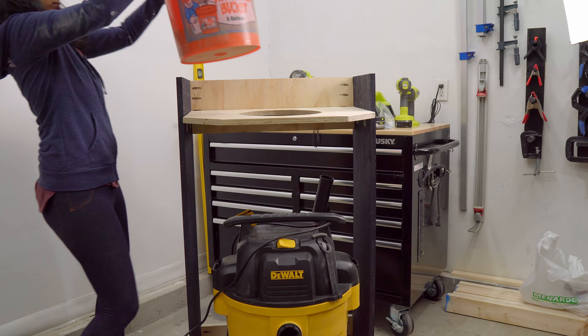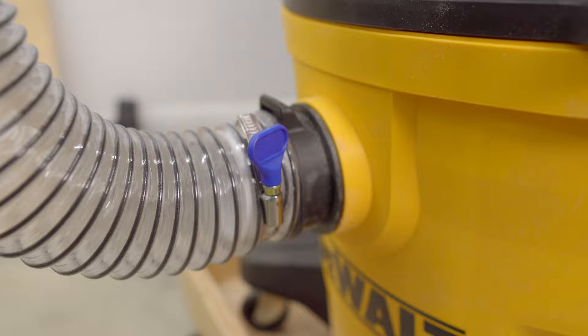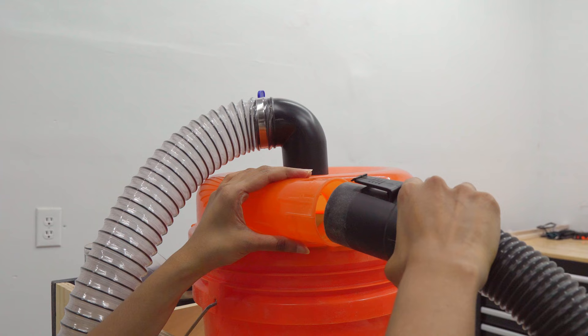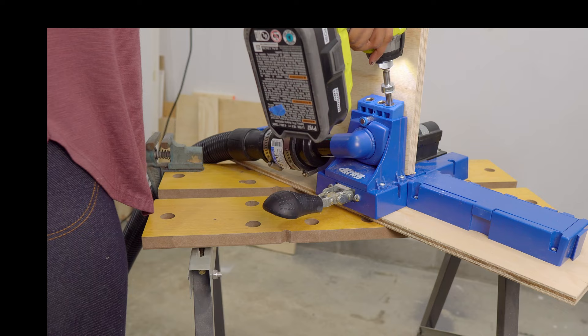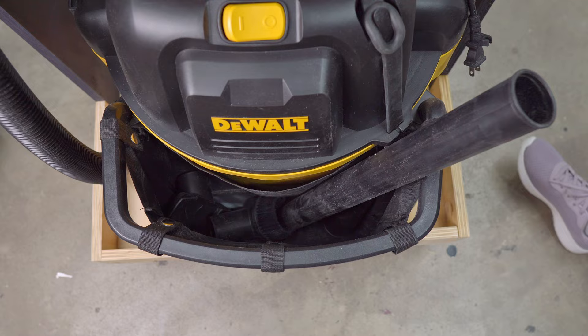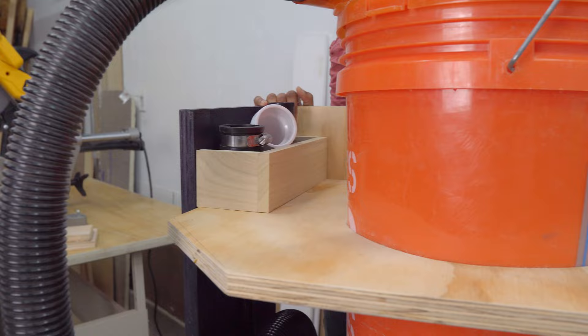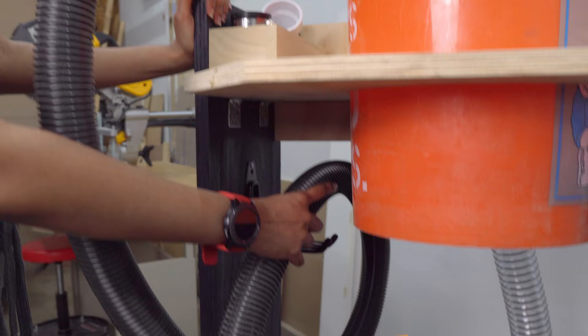So, the shop vac goes in the bottom and dust separator goes on top. Both will be connected with these 2 and a half inch thick flexi hose and clamp rings. The other outlet from the dust separator connects to the dust collection hose. This hose can be connected to any tool with a proper adapter or to different vacuum attachments. As a later addition, I've also installed a cubby here to store all the adapters I used with this vacuum and a hook here to store the vacuum hose.